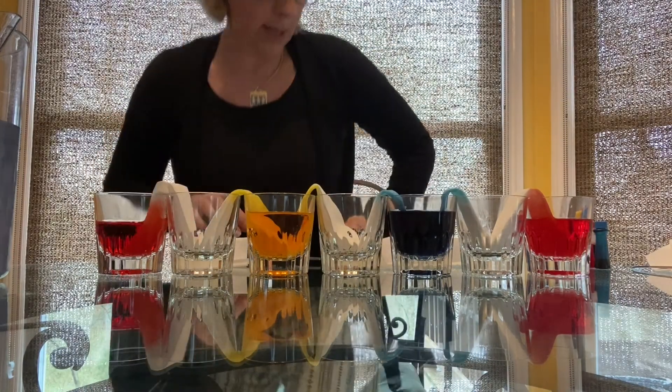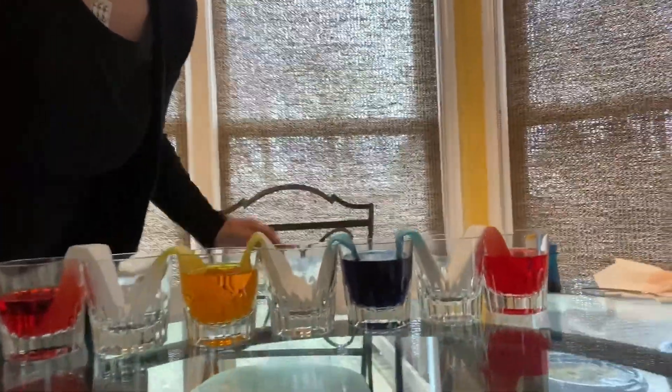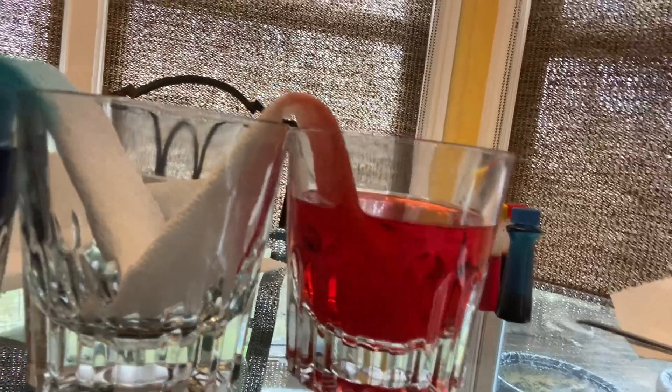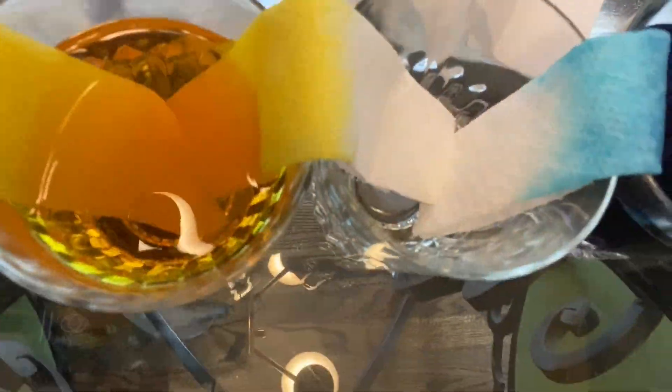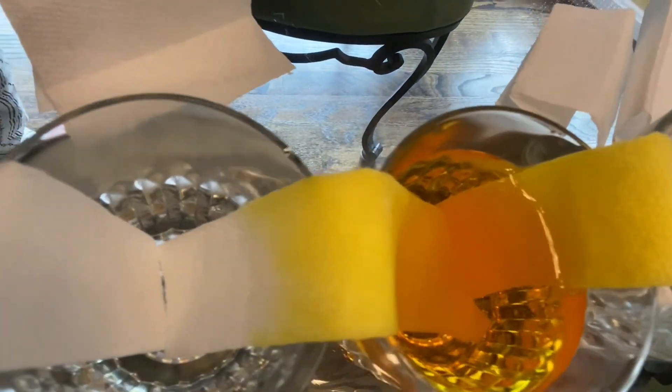I'm going to bring the camera over here so you can take a look. See how the water is traveling up on the blue and on the red — isn't that cool? Look at the yellow, it's traveling, you see that? And the red over here is beginning to go up the paper towel, isn't that neat?